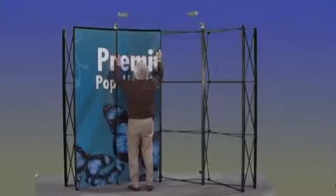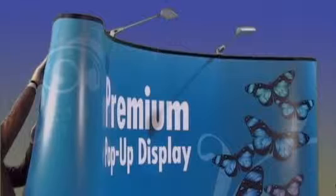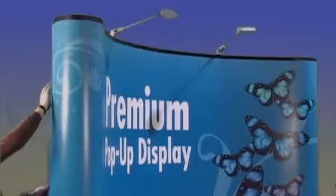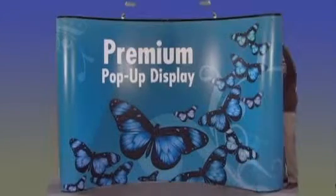Continue to hang the center panels from the hanging pins at the top, and continue to hang the remaining panels in the same manner, making sure the panel seams are tight together. Hang the end panels and curl them around the corners, attaching to the hanging pins on the back side of the frame. Attach panels to the magnetic channel bars on the front and back to form a smooth rounded corner.